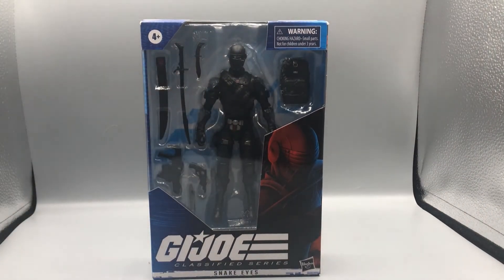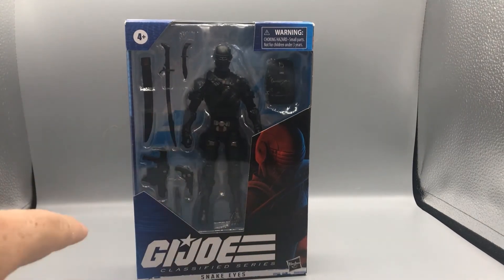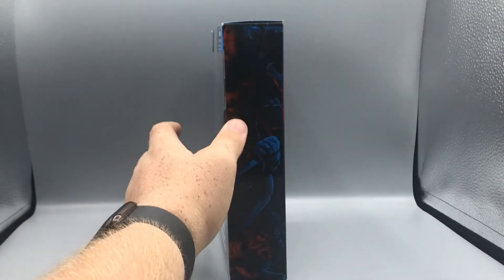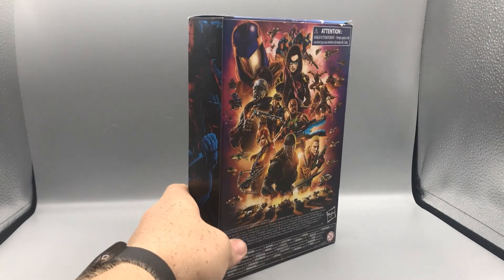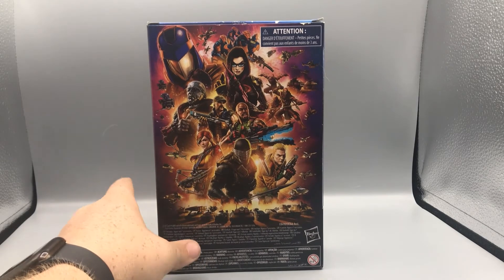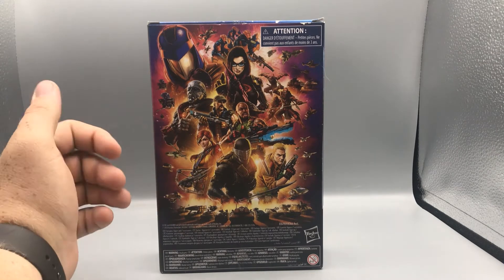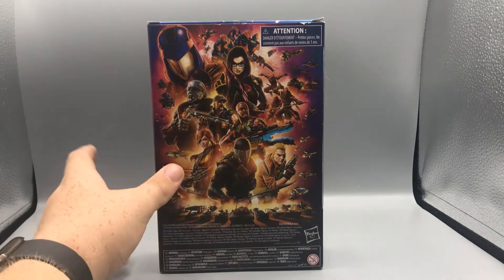Moving along, we've got Snake Eyes here in box. As you can see, there's a nice art picture of Snake Eyes at the bottom — G.I. Joe Classified Series Snake Eyes, Hasbro, is what it says on the front. On this side there are more nice art shots of Snake Eyes, and Timber is his trusty wolf. I still wish he would have come with Timber, and I'm still trying to find a wolf that will work in scale with this — let me know in the comments below if you know a good in-scale wolf to go with Snake Eyes.